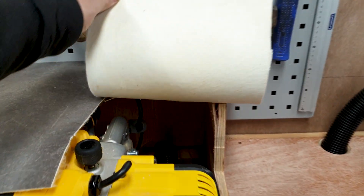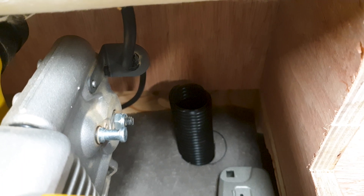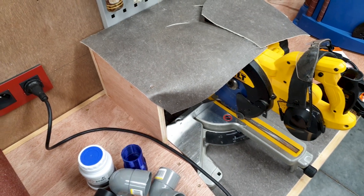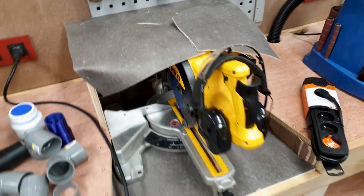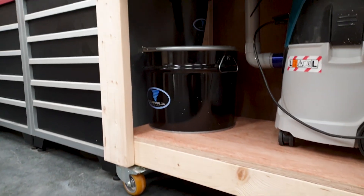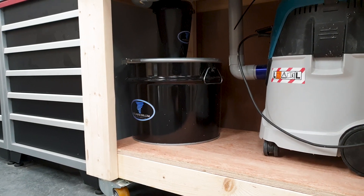So guys, I'm finally ready. The last one is a bit rough — I don't want to spend more time to get it clean, so I built a little enclosure just to keep most of the dust in the box. I cleaned up the whole shop; it's looking pretty nice. I did it all with the cyclone, and now we'll have a look at how efficient it was.